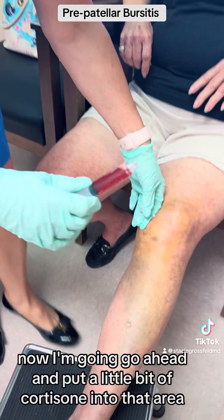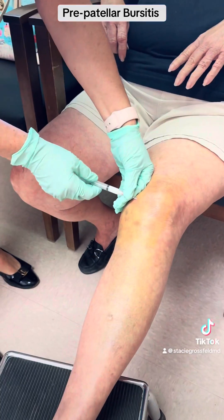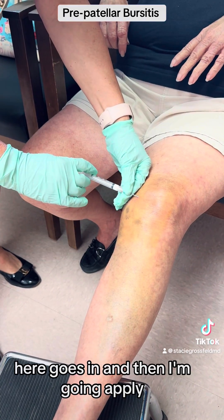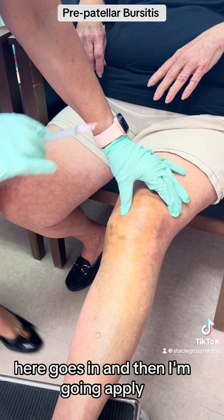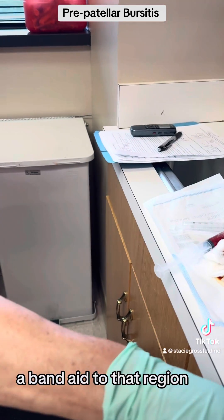Now I'm going to go ahead and put a little bit of cortisone into that area. It goes in. And then I'm going to apply a band-aid to that region.